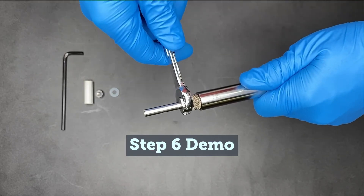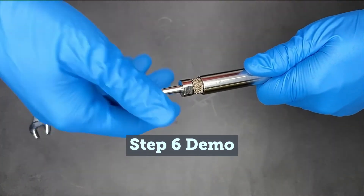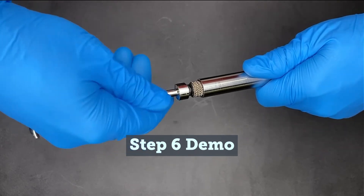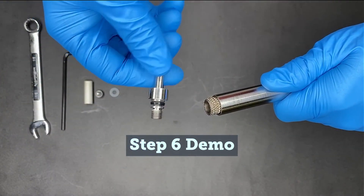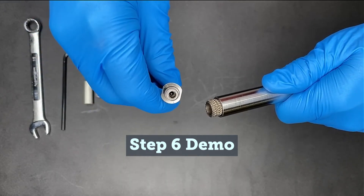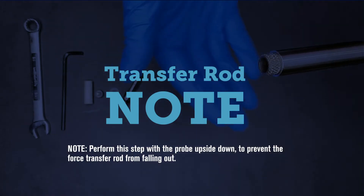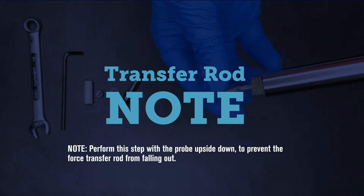Using a half-inch open-end or adjustable wrench, use the regulator seat cartridge assembly wrench flats to unthread the cartridge from the probe rack. Tilting the probe tip upward will prevent the force transfer rod from falling out of the probe.